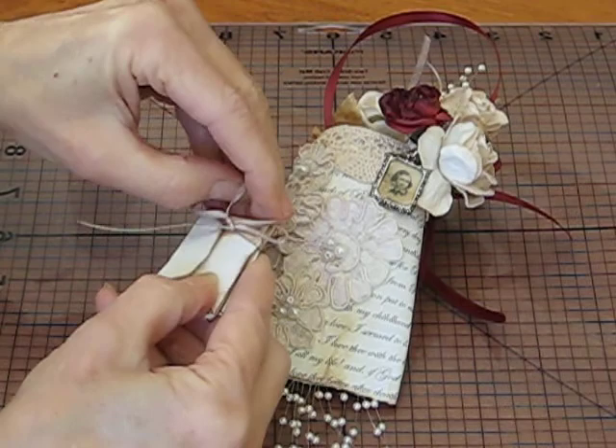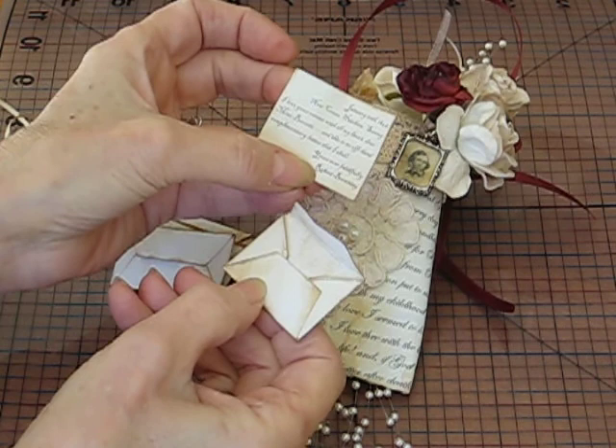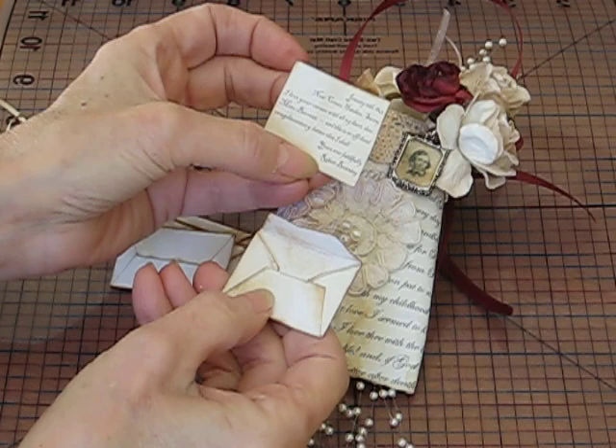Each one has a letter from Robert Browning. I'm just going to open up one — you can see they made all the little envelopes. This is from the first letter that he wrote to her: 'I love your verses with all my heart.' It was written January 10th, 1845, and signed 'yours ever faithfully, Robert Browning.'